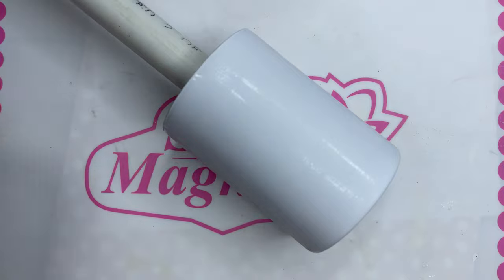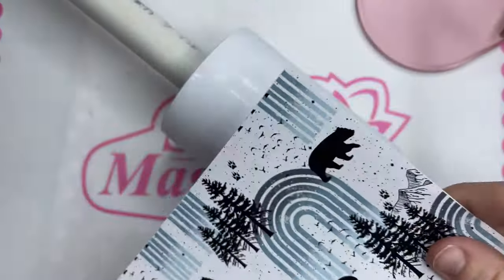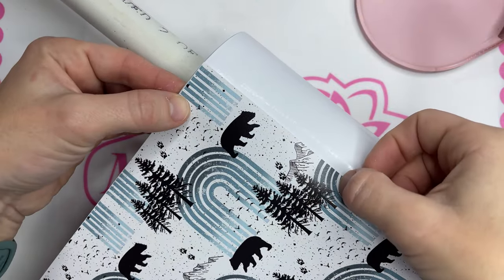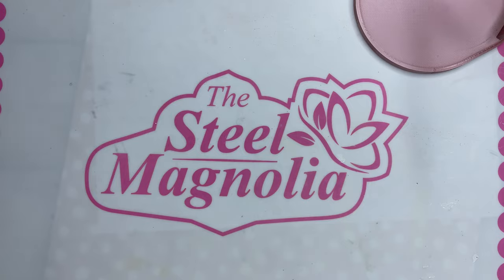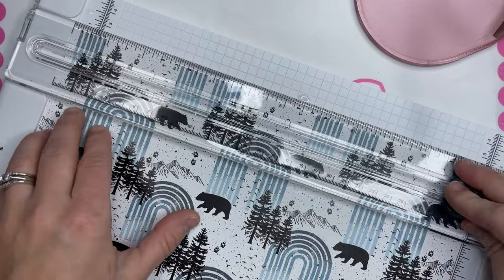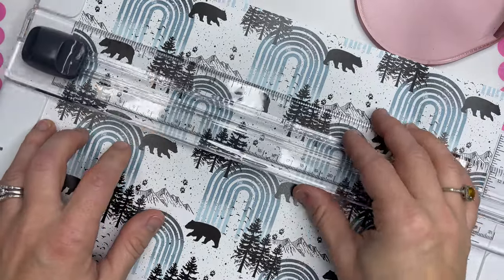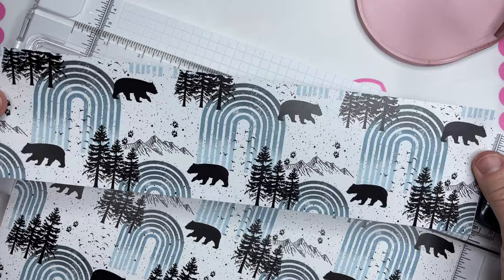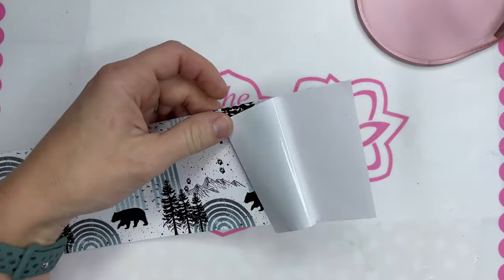We are starting out with a 12 ounce Husky. This is a sublimation tumbler from the Steel Magnolia. You can also get them prepped or in straight stainless steel, but I just took some 220 grit sandpaper and lightly sanded over that white and now we have a prepped tumbler ready to go. Sometimes you can get great deals on sublimation tumblers for epoxy projects — you just want to sand the gloss off of them a little bit before you get started.